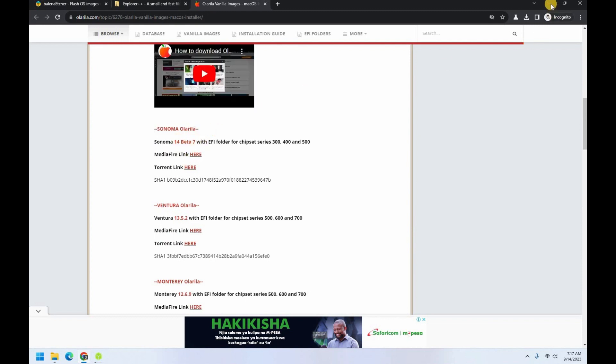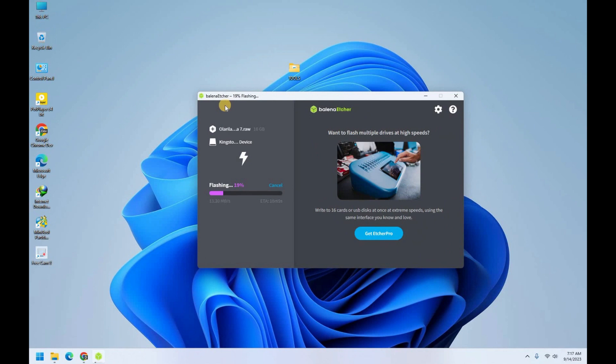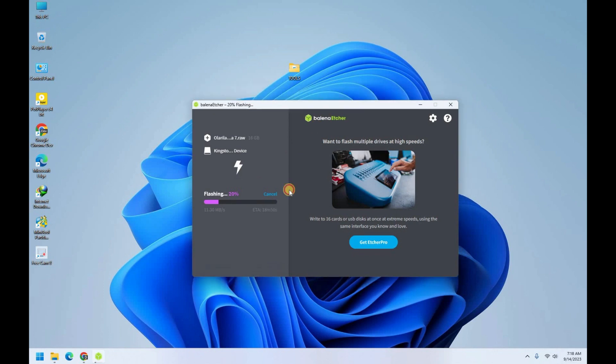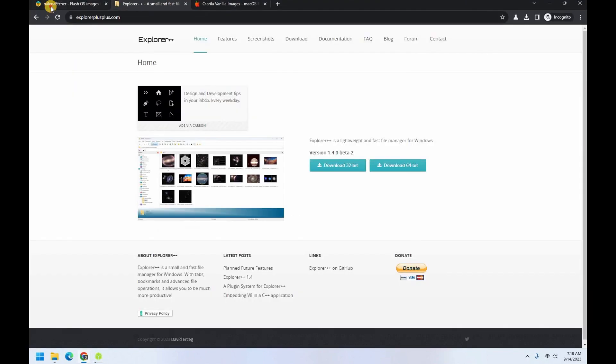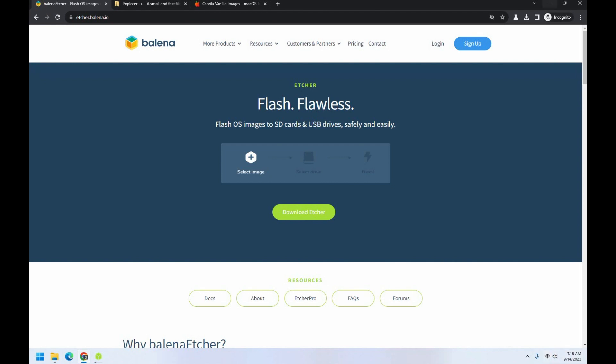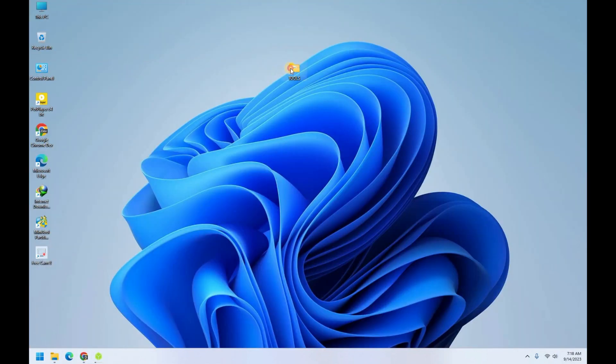As you can see, I'm in the process of creating my bootable USB, and the drill is just straightforward. I'll let this one finish and then come back when it's done so we can continue from there. Let me pause the video and I'll come back when the flashing is done.